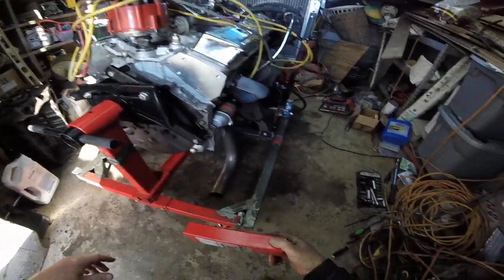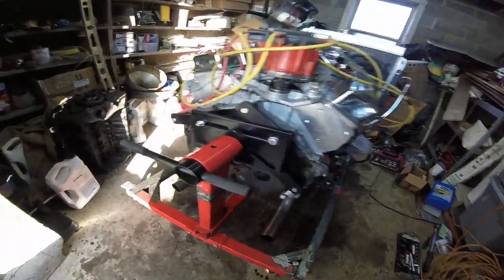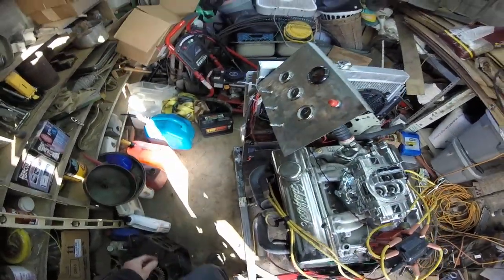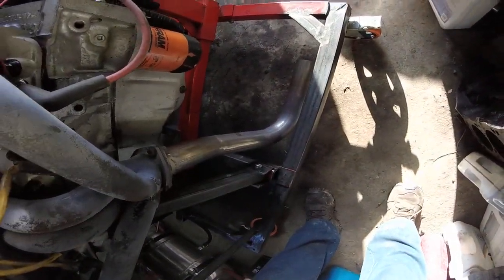$50 tubing from Harbor Freight, right? Can't go wrong with that. Everything's adjusted well. I think this will work out pretty well for my little handmade stuff.